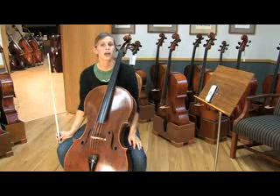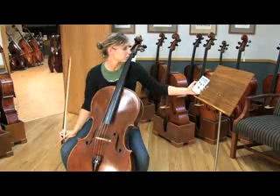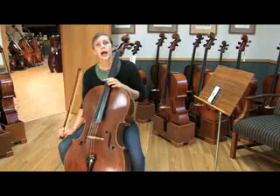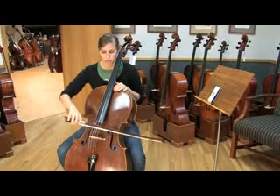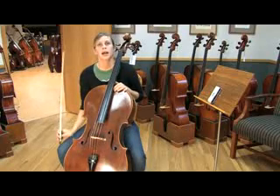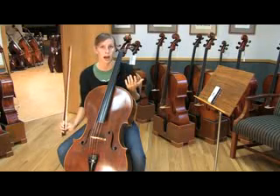Most electric tuners can also generate a pitch, so turn on your tuner and set it to an A. Now go ahead and play your A and see if you can tell if you're flat or sharp. If you are unsure, go ahead and start turning your tuner in one direction until it's obvious.